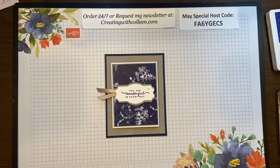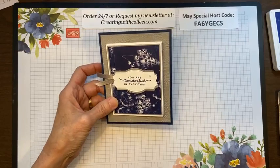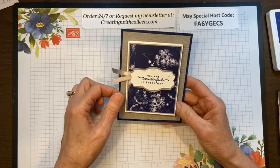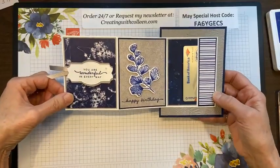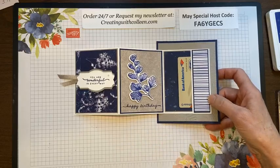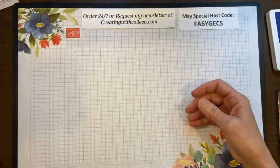I'm going to give everybody a minute to come on. We will be making this and I'll give you all the measurements. I always post the measurements on my Facebook page afterwards. This is one version. I have been doing so much with the Nature's Prints bundle and this was so much fun when I made it because the designer paper is awesome.